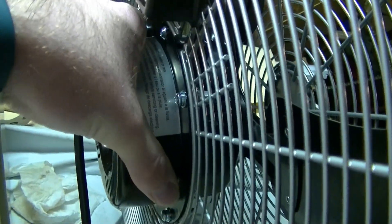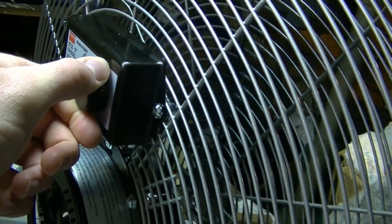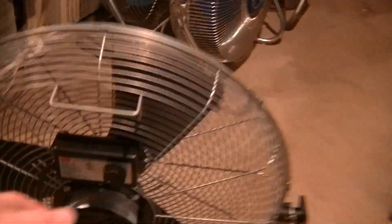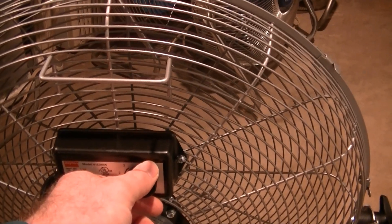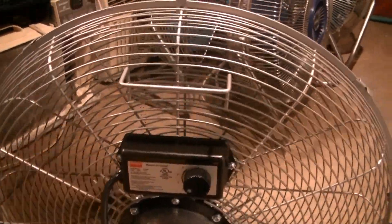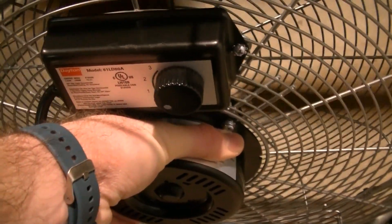The reason I pitched the blades more was to get this thing to be quieter so I could use it in a bedroom. On low it runs at a much more acceptable RPM than the other one does. I'll turn this one on low real quick. As you can hear, it's definitely louder on low speed. And yes, the motor is running cooler on this one.